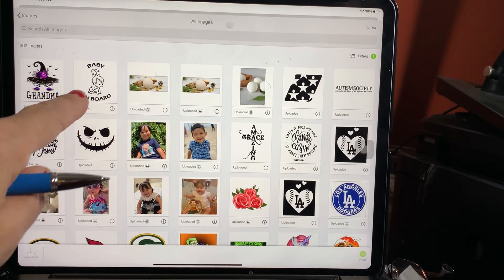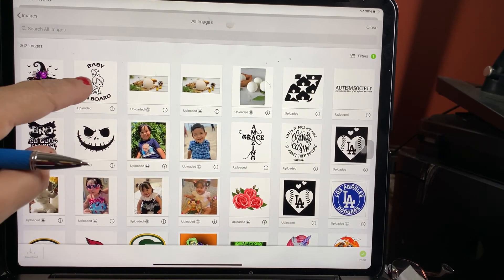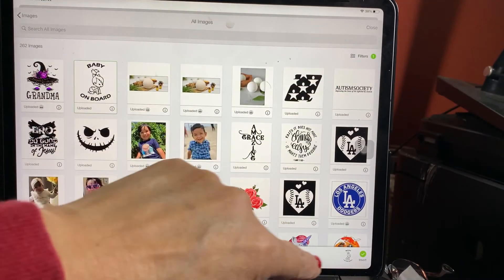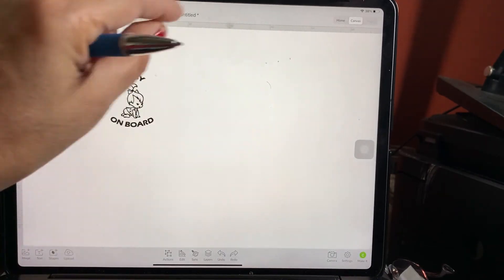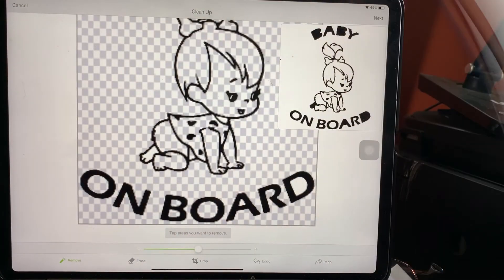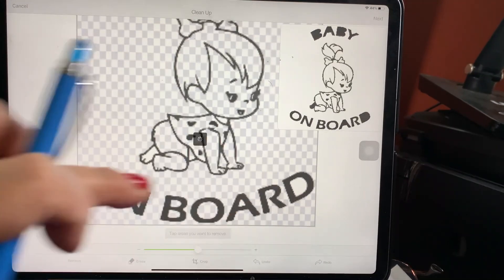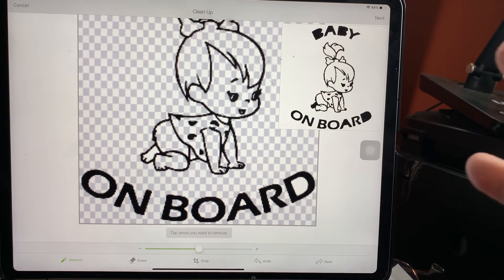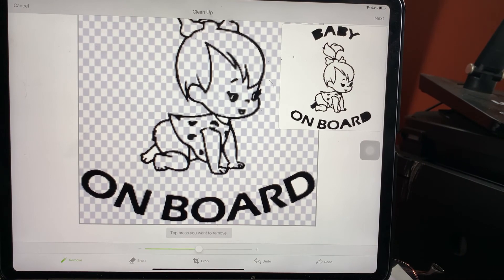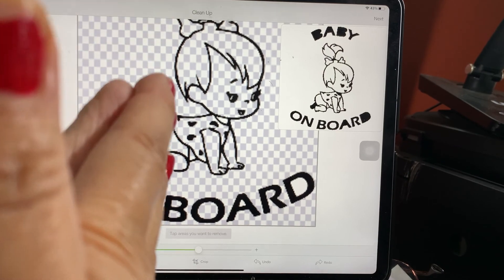When you go to use it, you just click on that, insert it, and there it is — you can go ahead and start working with it. That's what I wanted to show you guys — this is from the Cricut app. I hope you are able to benefit from this. That's all I have for you today. May the Lord bless you today and every day, and see you next time!